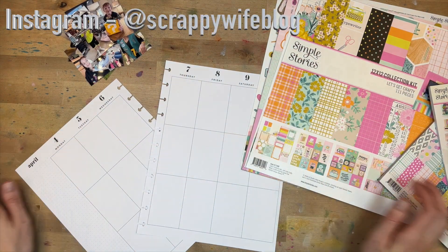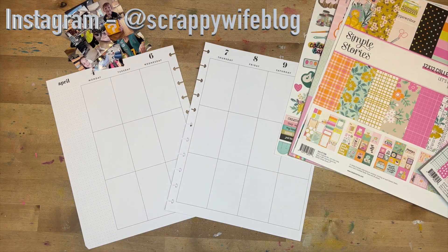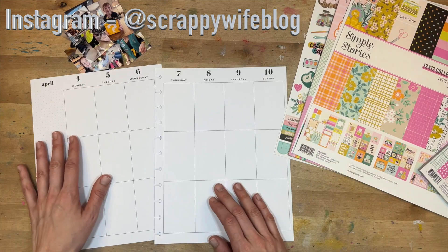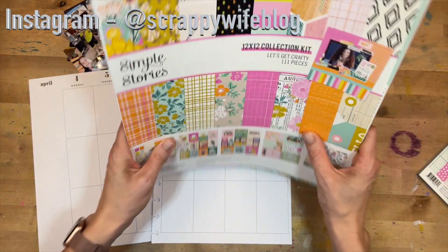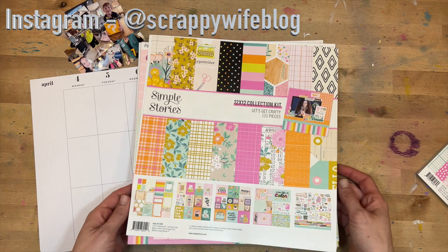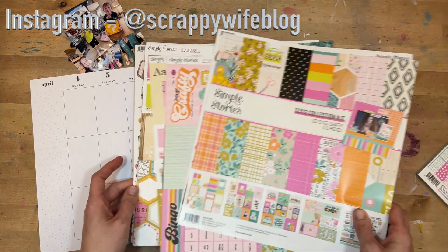Hey y'all, I'm Elisa, the scrappy wife behind scrappywife.com, and today I have a memory planning process video for you. I am working on the week of April 4th through the 10th, and I am planning on using this gorgeous new collection from Simple Stories, created by the one and only Kelly Bangs. I'm so excited that this order came in!